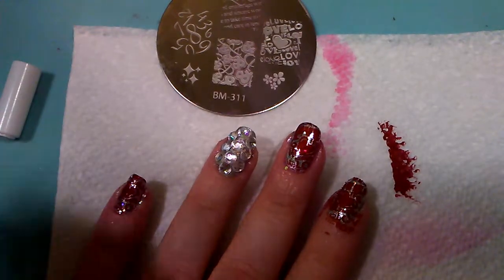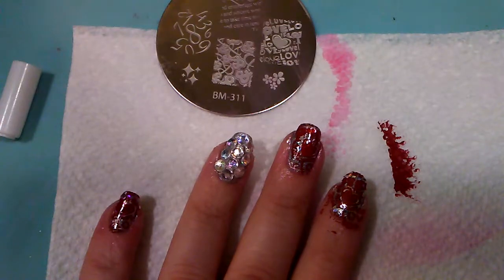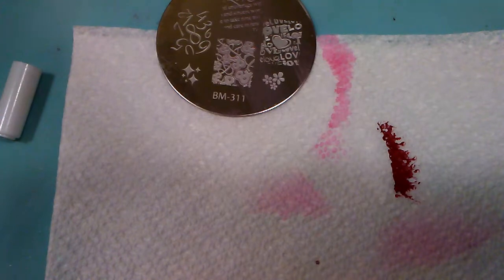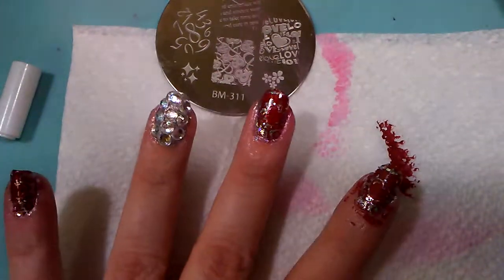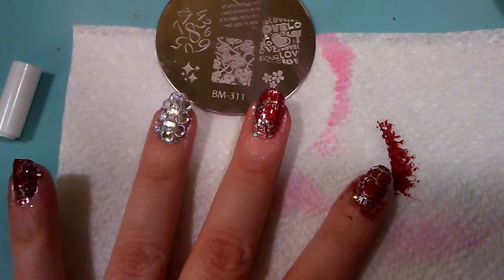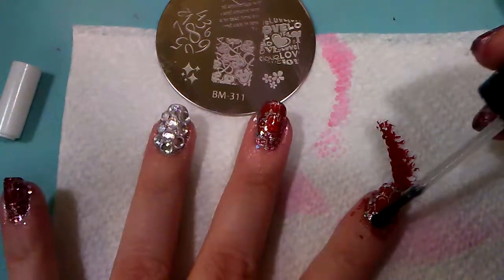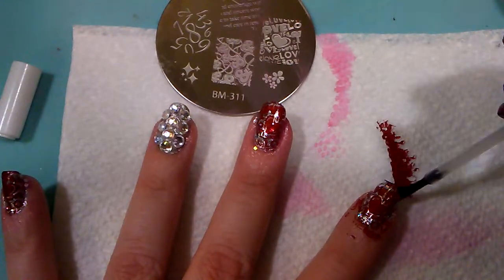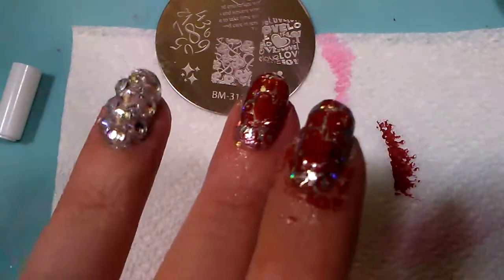When you are doing top coat, not all top coats are created equal, so make sure you have a good one that doesn't smear your images. You want a nice thick coat, and you do not want to actually touch your nail — you want to glide over it with the top coat. Use as few strokes as possible, then cap the edge, and it makes for a nice shiny look.